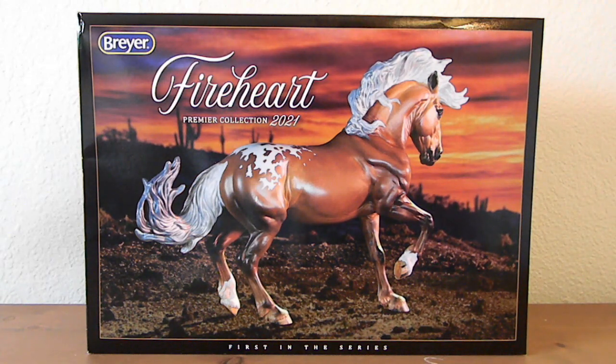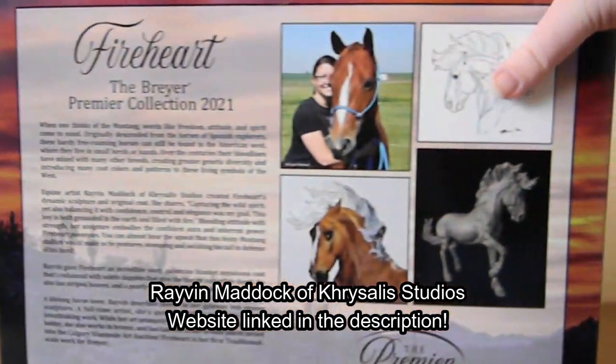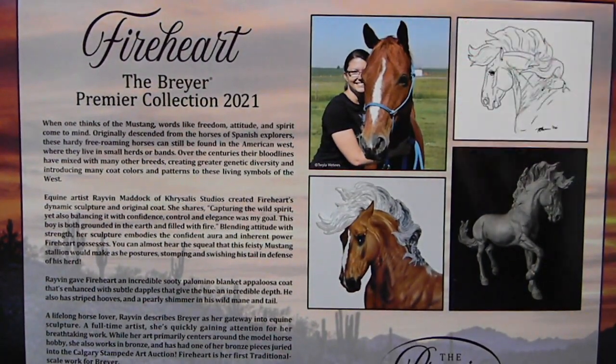I generally always join the Premiere Club in odd-numbered years, but this year I especially wanted to join just because of Fire Heart — he is just absolutely stunning even just in photos. I'm so excited to see him in hand. Plus he is sculpted by one of my favorite hobby artists: he is sculpted by Raven Matic, which you can see on the back here. This gives a little information both about Fire Heart and about Raven Matic, his artist.